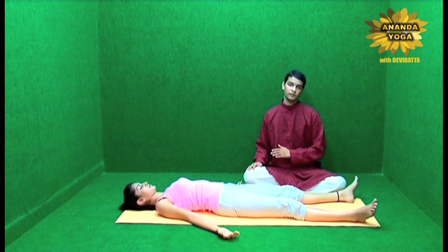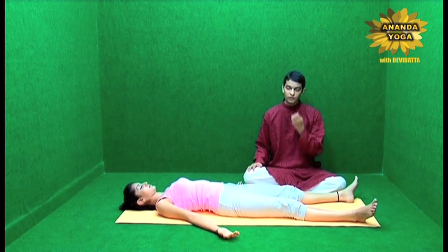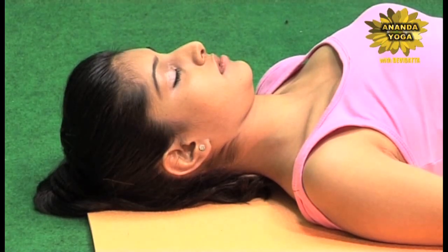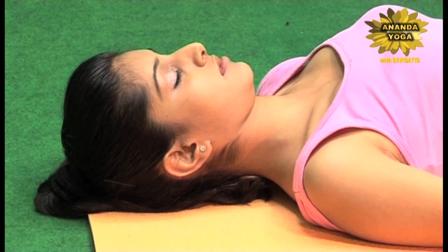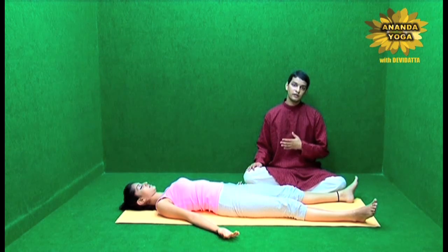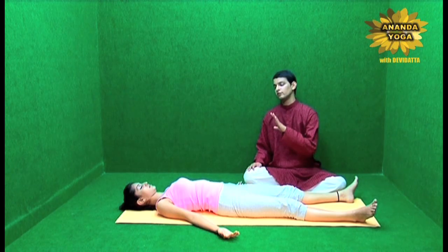Then go to the face. This is where your maximum tension accumulates. So feel and observe the face — the chin, the lips, the nose, the cheeks, the eyebrows, the eyeballs, the eyelids, the forehead and the ears. Once you observe them, allow them to relax one by one, let everything in the face just relax.